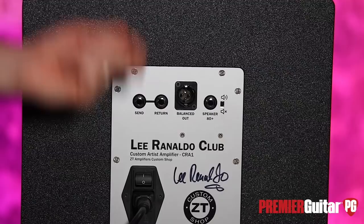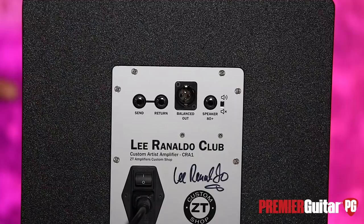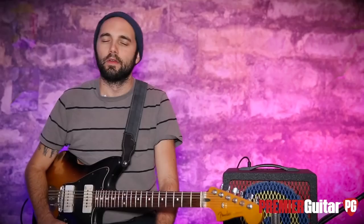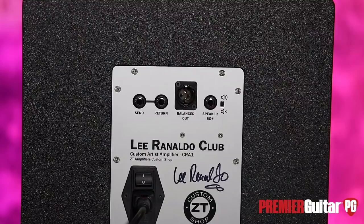He signed this, so I might have to steal it. We've got an on/off switch and this is where you plug your IEC in. Pretty simple, but they crammed a lot of features into such a small thing. You'll notice the sparkle-looking grill — the wrap is similar to a truck bed lining. It's really rugged and scratch resistant, which is great if you're gigging a lot.